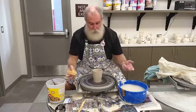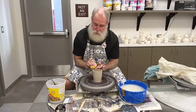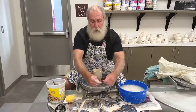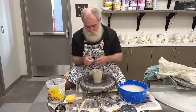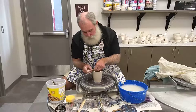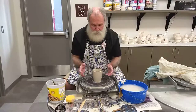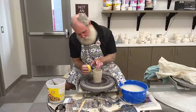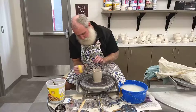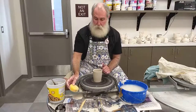When we get to the top, we're pretty much done. At the very top you have a couple options: take your sponge and bend it over the top to round it off, or if you have a chamois, lightly drape it over the outside and round off that rim. It gives it a really nice soft touch — so if you're going to use this as a tumbler to drink out of, it gives it a nice finished look. Just clean a little bit of that water off the rim, and there we go — all finished.